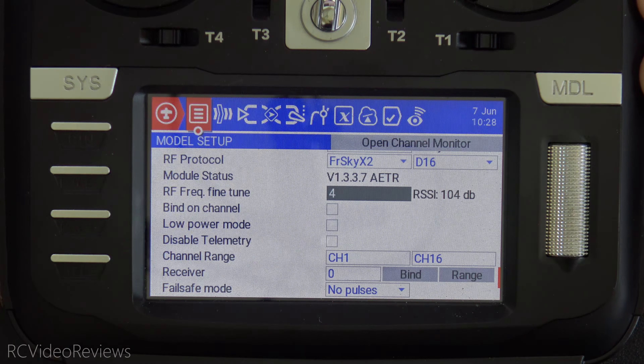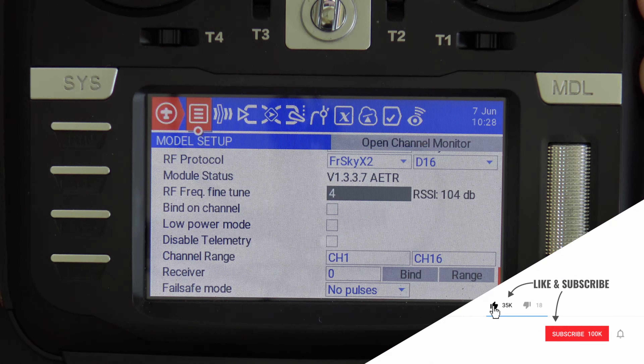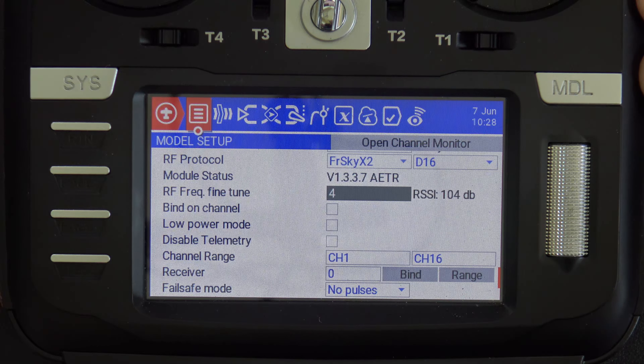That wraps up what I've got for frequency fine-tuning on the multi-protocol module. I hope you found the video useful, and if you did, please subscribe and hit that notification bell so you know when new videos hit the channel. That's all I've got for today — take it easy.